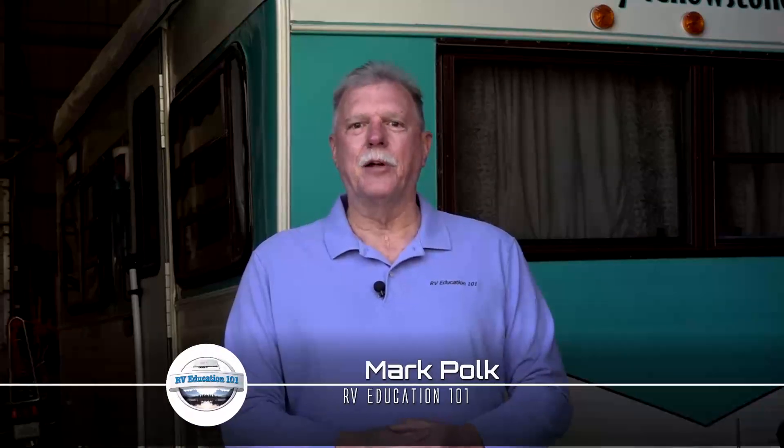Welcome back to our '67 Yellowstone trailer restoration project. We have a lot to do today. First we're going to finish installing the bathroom, then we'll finish connecting the 120-volt and 12-volt wiring to the new power distribution center. After that's done, we'll tackle installing a new rubber roof on the trailer and get it prepped to install some appliances. There's no time to waste, so let's get started.